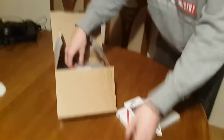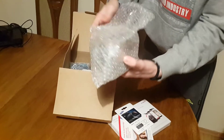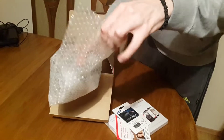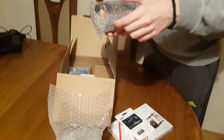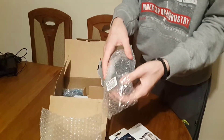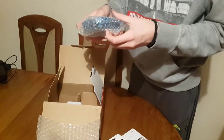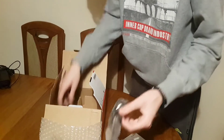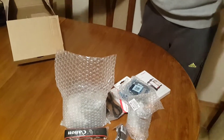I think this is a charger, and here's the camera in bubble wrap — I'm going to use this later. We also have a lens, and I'm not sure what this other thing is, and a USB cable, and maybe this is the battery. Let me unwrap everything and I'll be right back.